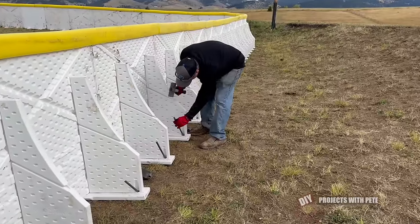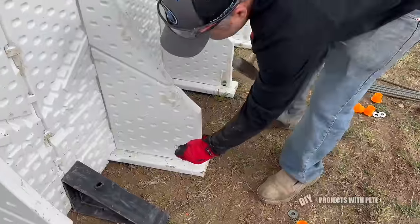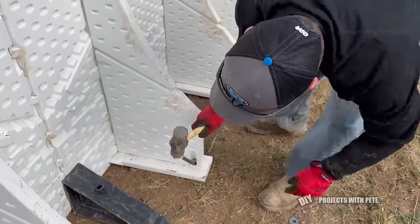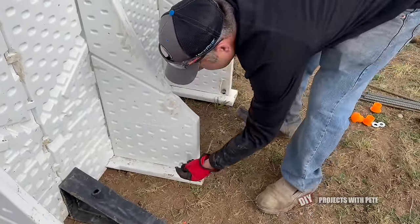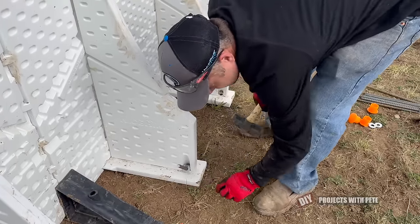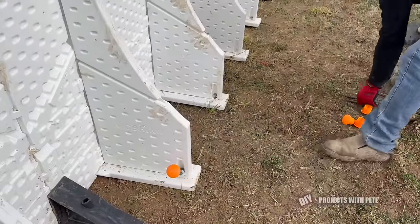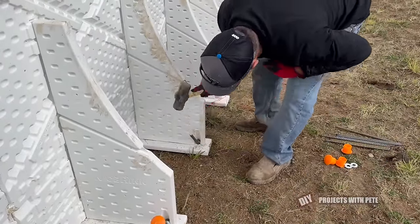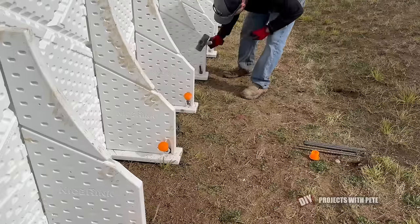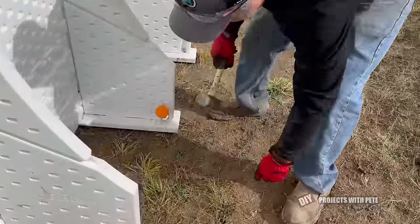Now that the boards were up, I went ahead and put two 18 inch long half inch rebar stakes in each rear support. The boards were put up in early October, so the stakes keep them from blowing over for those few months before it gets filled. I like to use rebar caps to cover the stakes that are near where anyone would walk. The stakes are put in at an angle to help put some down pressure on the feet, and I slid a half inch washer over the stake to help as well.